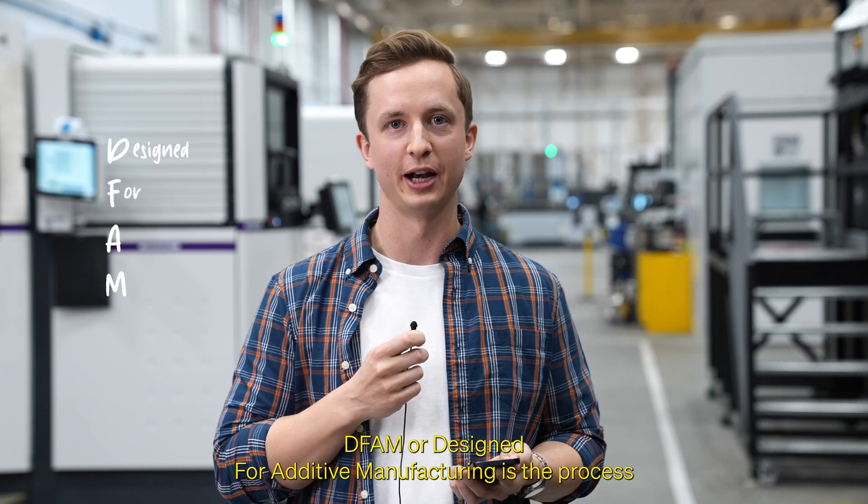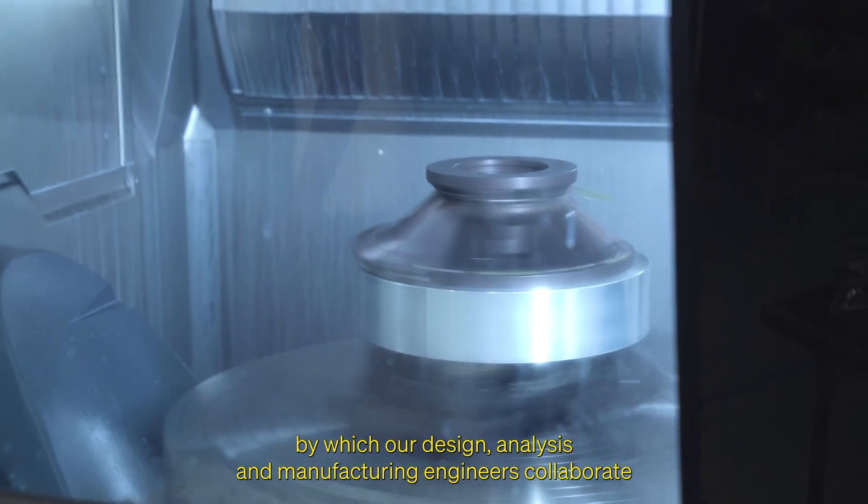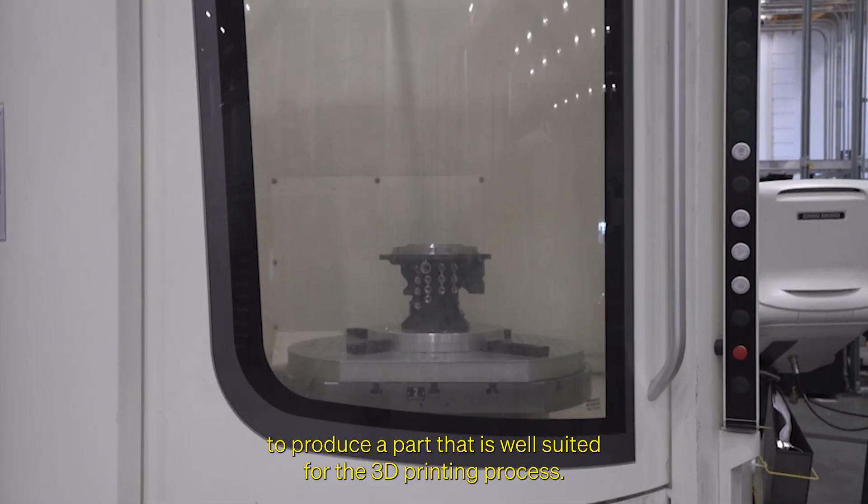DFAM, or Design for Additive Manufacturing, is a process by which our design, analysis, and manufacturing engineers collaborate to produce a part that is well suited for the 3D printing process.